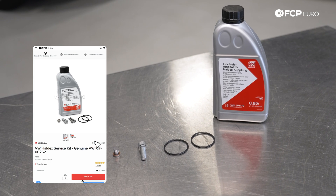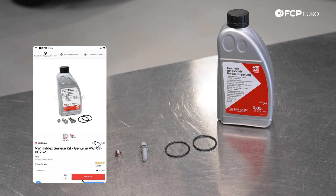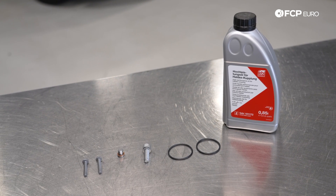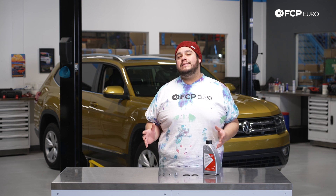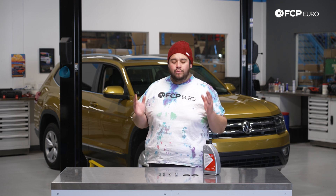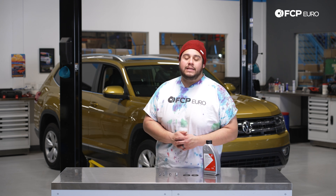In front of us, we have a Febi service kit, which is available on FCPEuro.com. They have a couple of different versions of this kit, but today we're going to be running with the Febi one. It includes everything you need to do this DIY. Volkswagen recommends this service to be done every three years, regardless of mileage. If you wanted to put a mileage number on it, 40,000 is your max, but every three years this should be done.